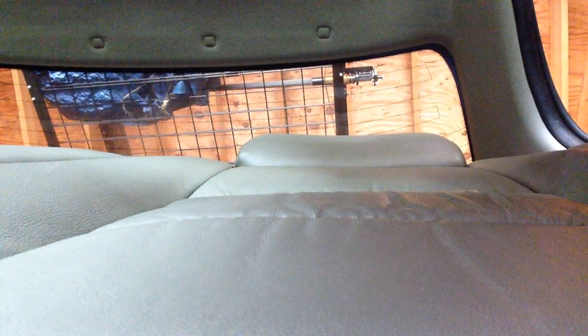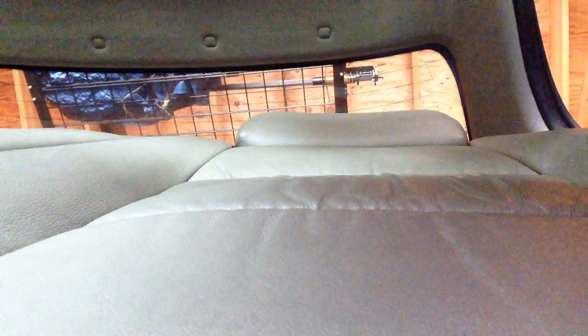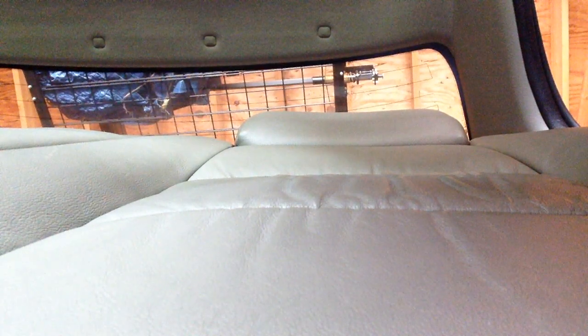I forgot to mention the rear doors don't like to open, and yes it's a sedan. You're gonna get a good view of my back seat — isn't that what you wanted to see anyway?